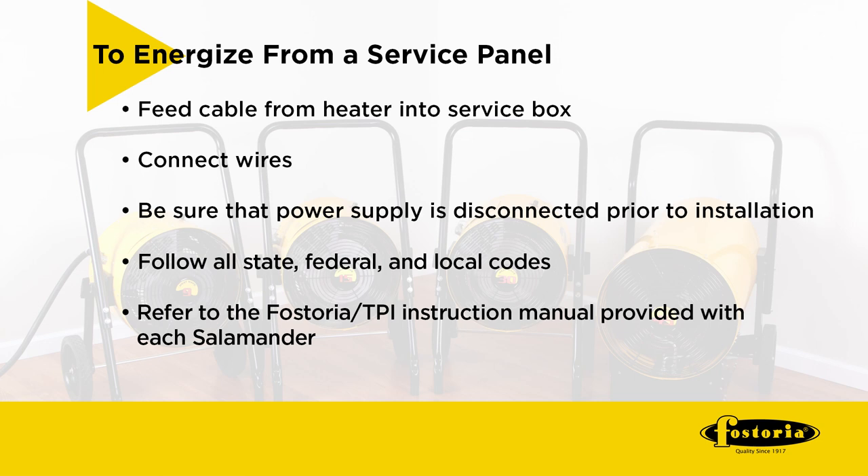Remember to follow all state, federal, and local codes. Refer to the Fostoria TPI instruction manual provided with each salamander.